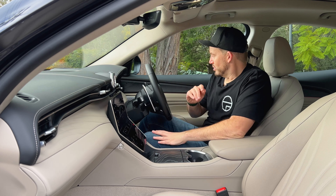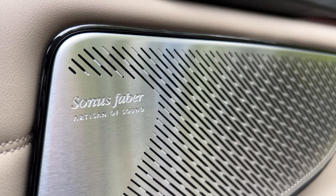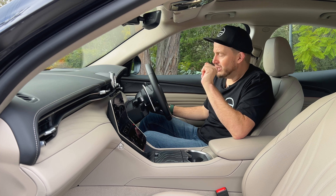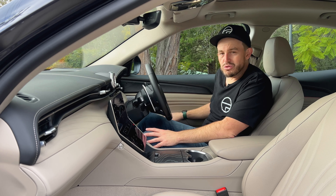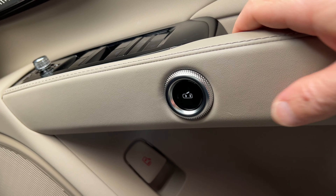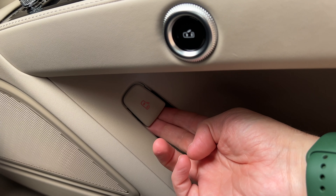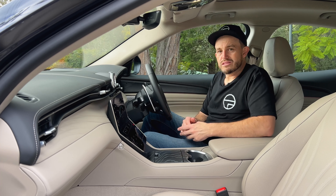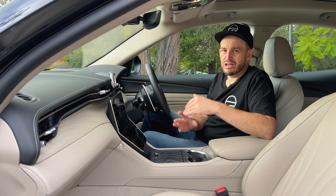It's got a 14-speaker stereo system by Sonus Faber — if you haven't heard of them, they are very high-end audio, and the stereo system is fantastic in this car. Another thing about the doors — there are actually two different sets of door handles. One is a button which you press, and another one below is a backup in case that system doesn't work. I love the sound of these doors too — they have a really solid thunk.